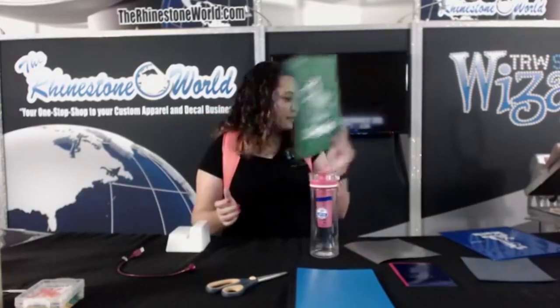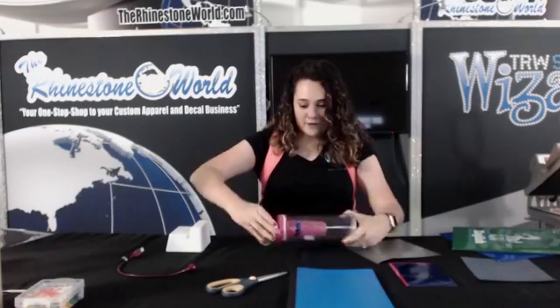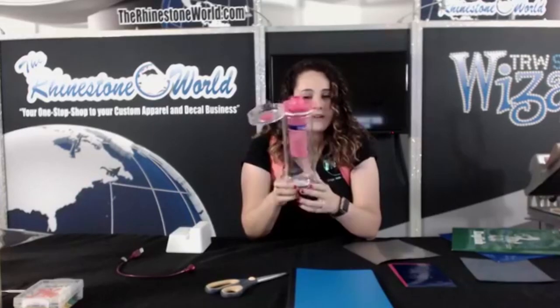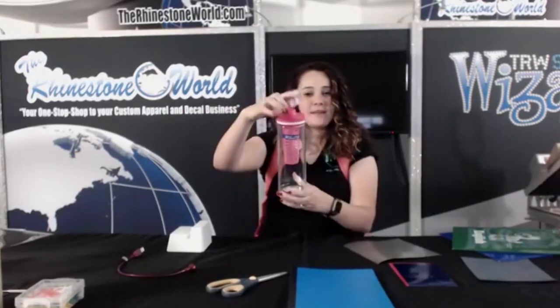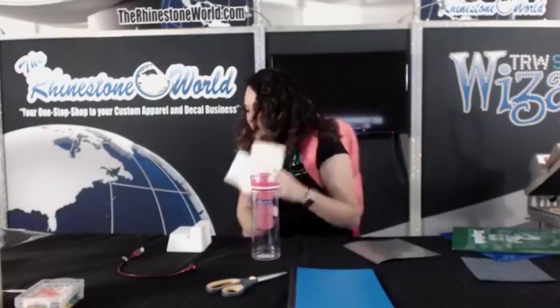Now let's say you have older kids. We're going to do a water bottle. A lot of schools want your kids' names on everything, so this is super easy to add a name to. I have this infuser water bottle from Walmart — Susan, who does videos as well, got this at Walmart and gave it to me, which was so nice. We're going to do a little two-color decal on this for a cheerleader going to school.